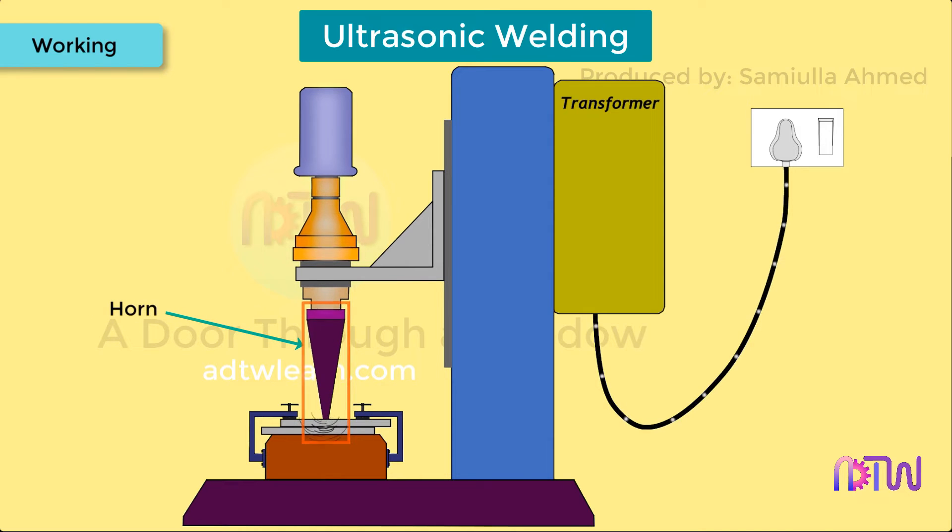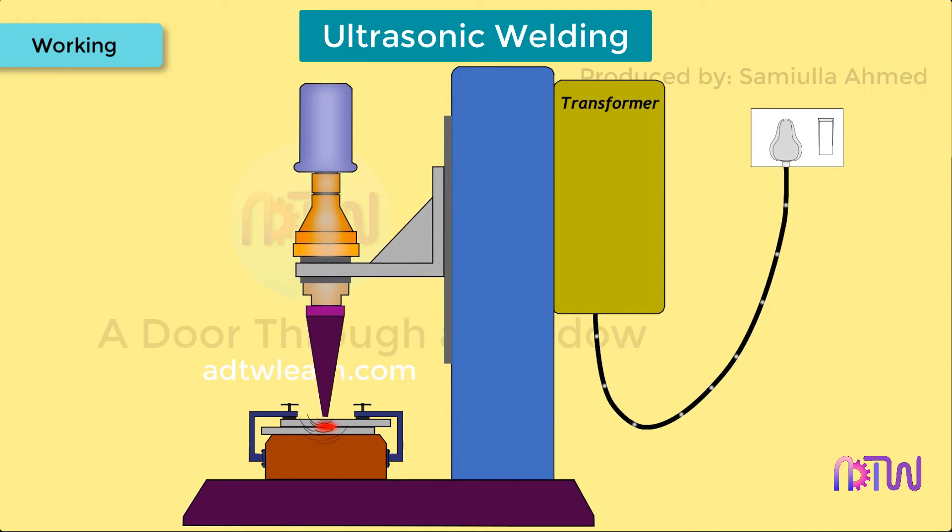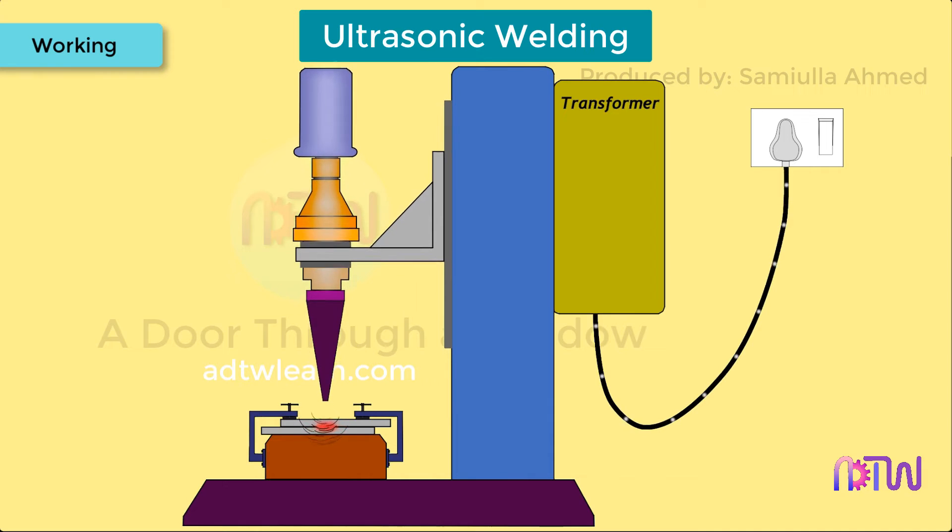This vibrational energy at the contact between the two workpieces generates local friction and shear force and produces plastic deformation, thus generating heat. The two pieces are then joined together at the interface metallurgically upon cooling.